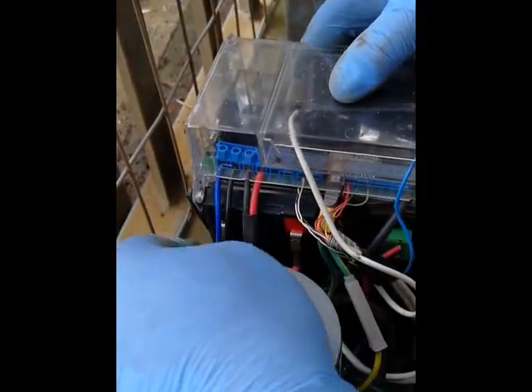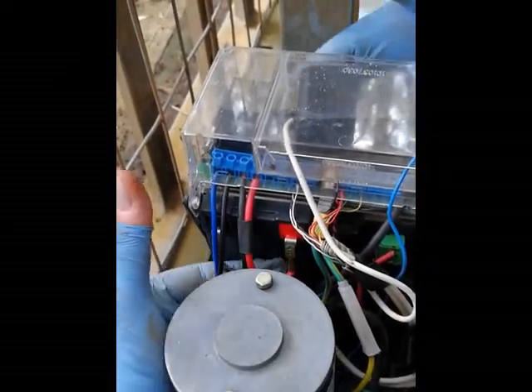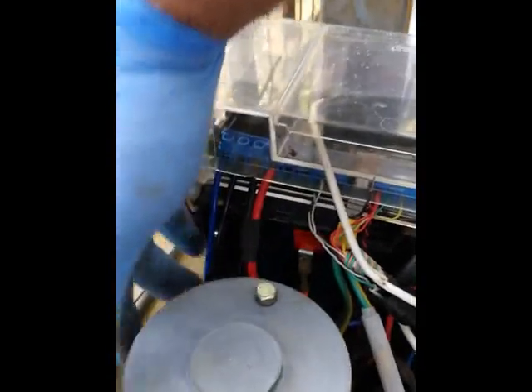Once you've checked the terminals, inspect the battery itself. Make sure it's nice and flat — there are no signs of bulging anywhere. Normally a battery that's been overcharged will actually pop. Also check that it's dry — there's no acid anywhere on the battery.